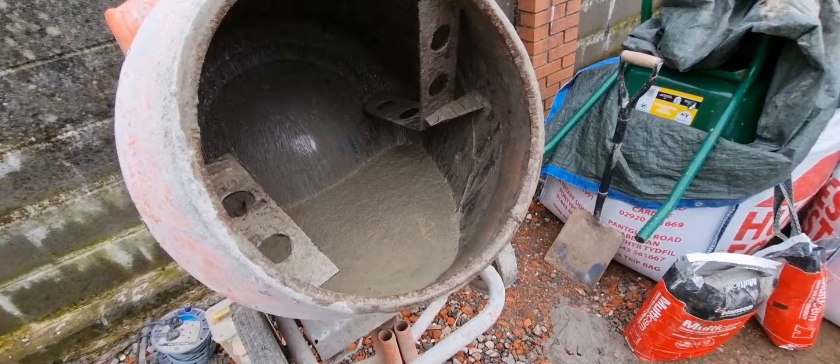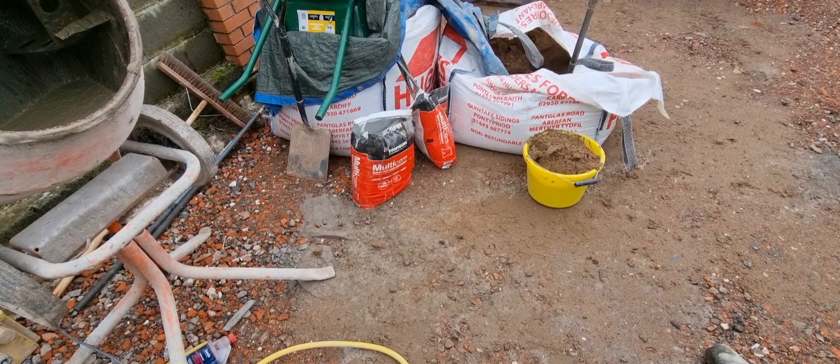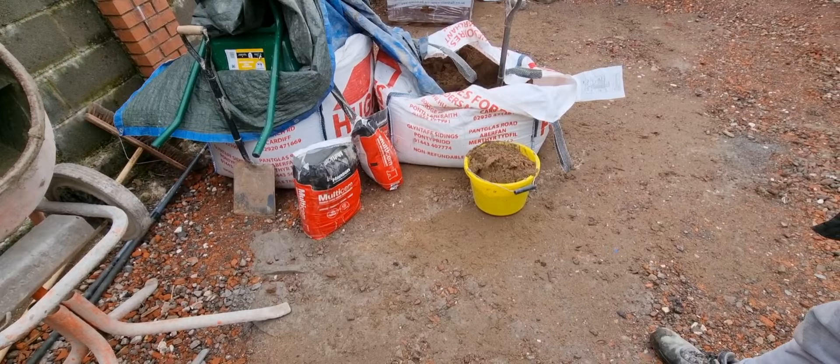What we're going to do is a four-part sand — that's a building sand — and a one-part cement. So it's a standard ordinary Portland cement, OPC. That's it basically. Turn the mixer on Brad, and let's get it on the go.